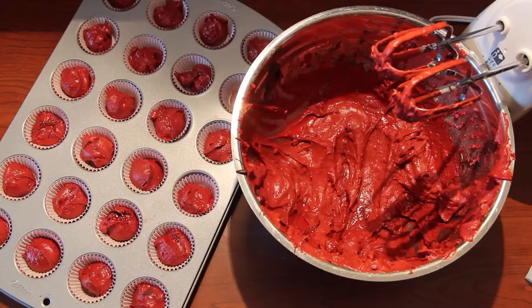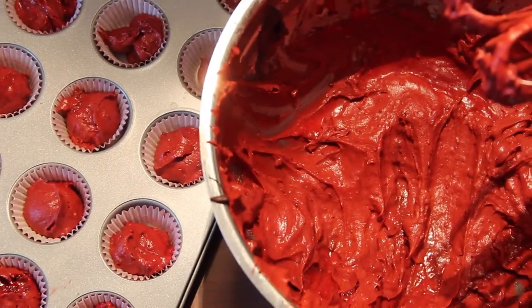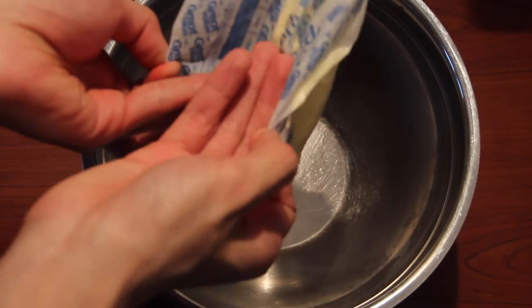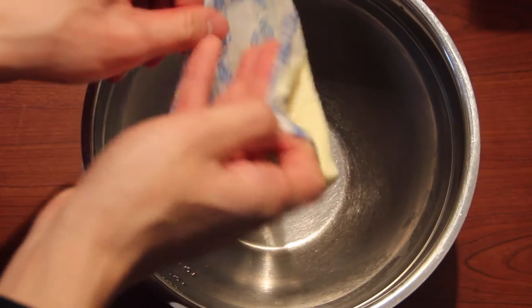I'm going to give you guys a close-up shot on how it looks. Look at how easy it is — even just looking at the cupcake batter you can see that the colors are so rich, and it's going to be a great red velvet cupcake.